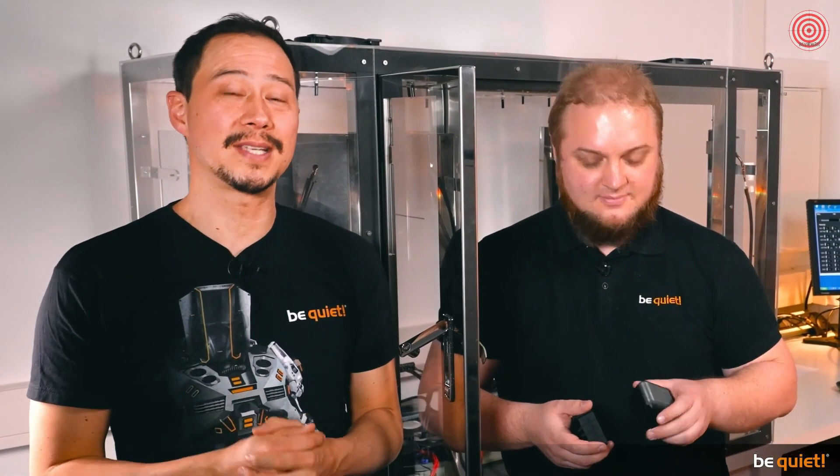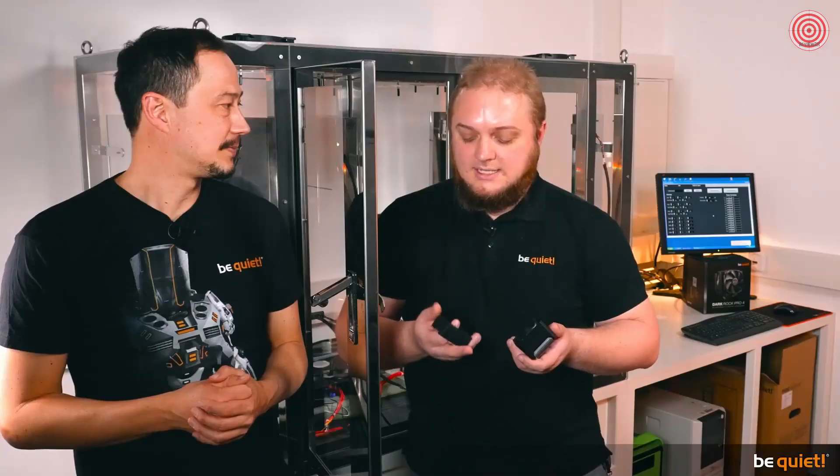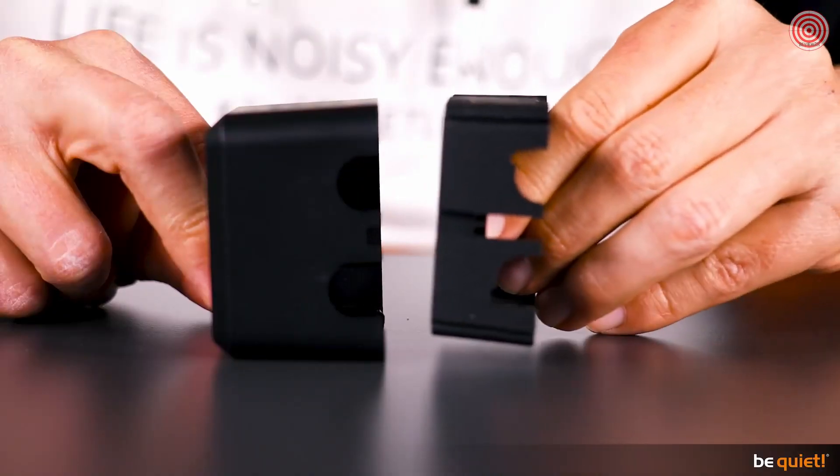However, our designers were still not happy with the results at high performance. Simply put, the Silent Loop 2 was still too loud for us, even after many months of development. That's why we started testing different insulation methods. After several attempts, we ended up with a rather simple, yet in detail quite sophisticated solution: the entire pump housing is wrapped in a massive rubber insulation, which swallows the lion's share of the vibrations and resonances of the pump unit. Let's check out the difference.